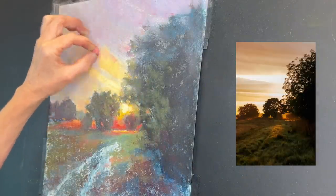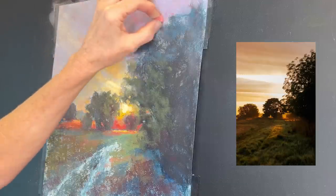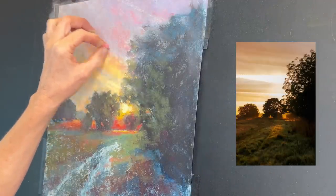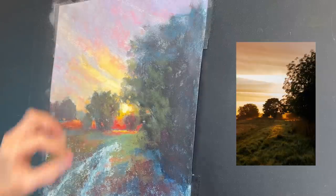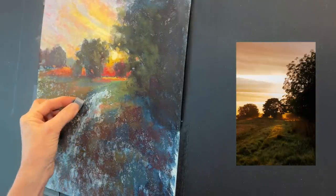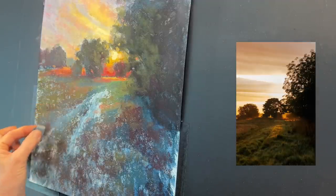Because I have so much warmth in that glow of the sun and the red down on the land, you'll see me start to warm up the sky a little bit more — it was a little too cool and felt very disconnected from some of the warm colors I had in the land and the sun. I'm using a little bit of a peachy pink, and towards the end of the painting I realized I needed to warm it up even more. All right, now I want to work on this road.